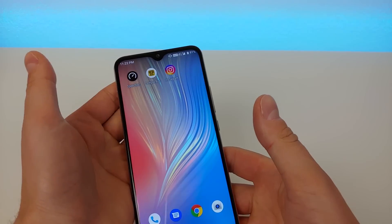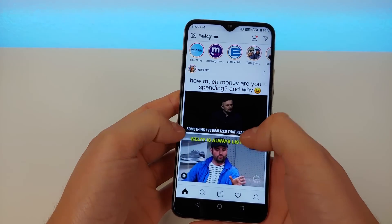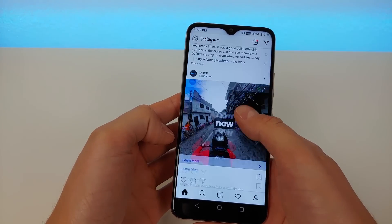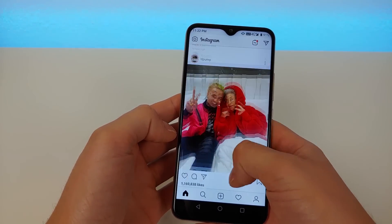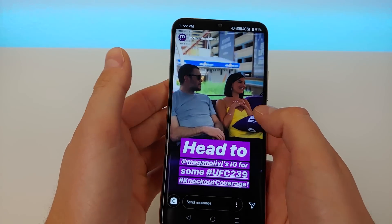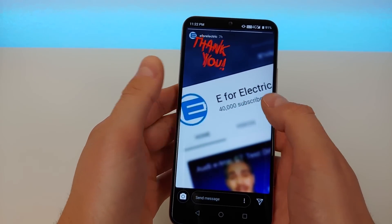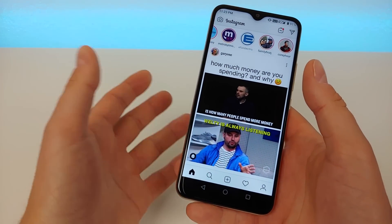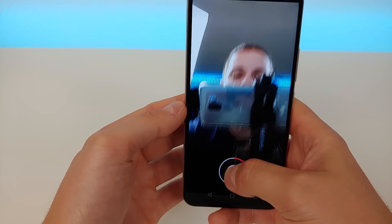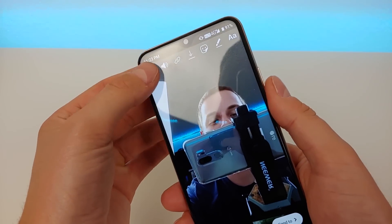Let's go to Instagram — one of the most popular social networking apps. It performs really well on the Umidigi Power. Scrolling is really smooth. You can zoom in on pictures with no problem. You can look at your stories too. Instagram isn't the quickest — it's a little sluggish, but it works, and that's what's important.